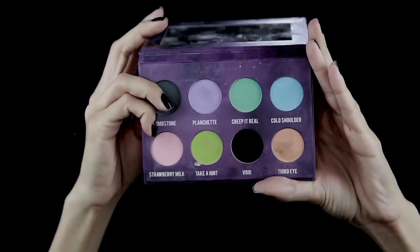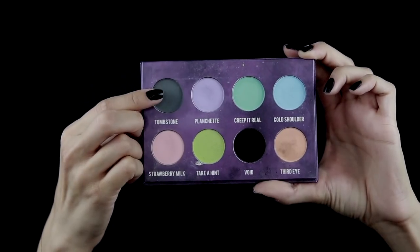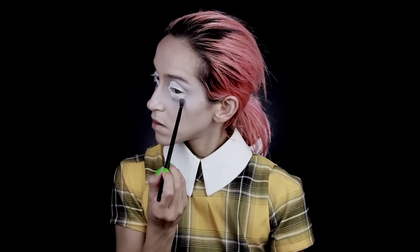Then I'll be going into my trusty Creepy Cute palette by Strobe Cosmetics and taking the shade Tombstone to further darken up that crease.